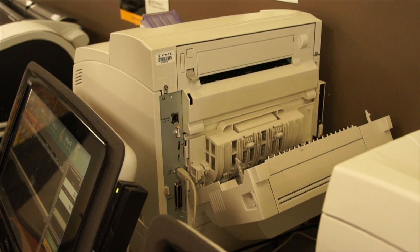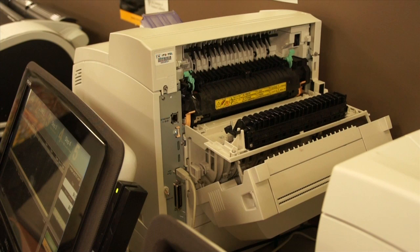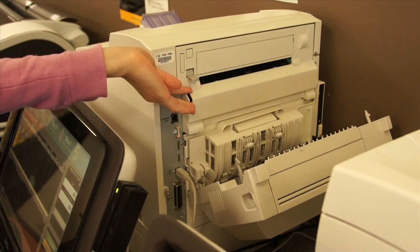Once you have opened the first portion of the printer, lift the dark grey button in an upward motion and lower the second portion slowly. That is where the paper jams will most likely be located and you will be able to remove them. When you have taken out the paper jam, replace each portion of the printer in its right position.